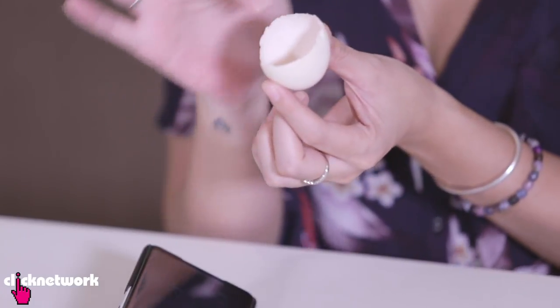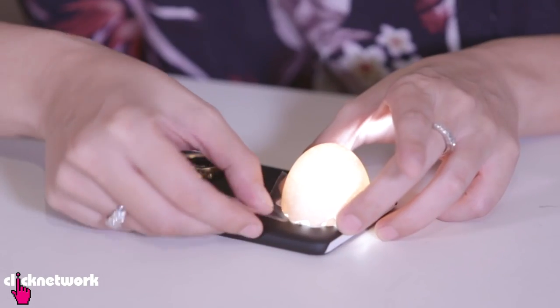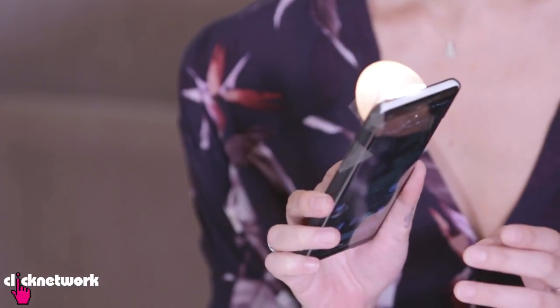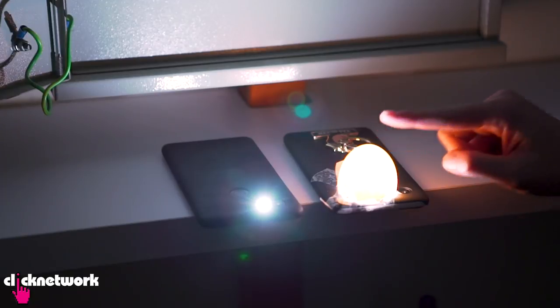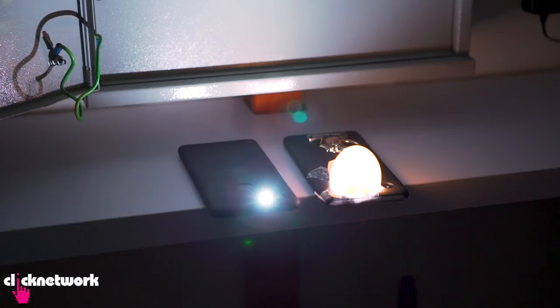I've cracked open an eggshell the best way I could. All you have to do is stick it on with some tape. This way you've got a little torch light that is not so harsh on your eyes in the dark. The torch with no egg is very blinding — whereas the one with the eggshell is nice and diffuse and easy on the eye.